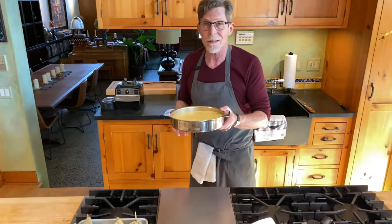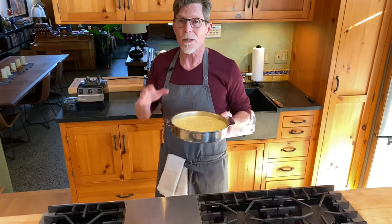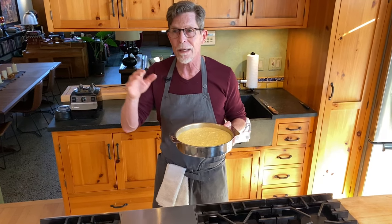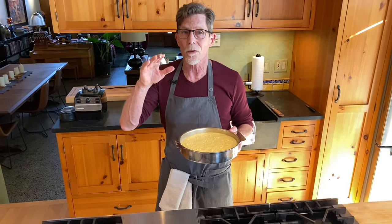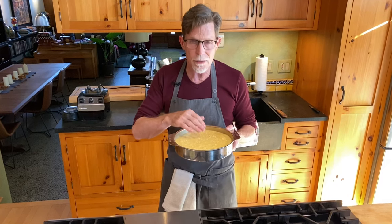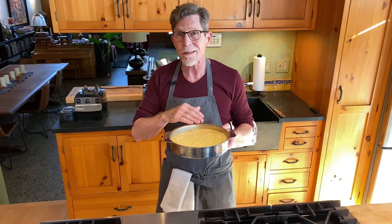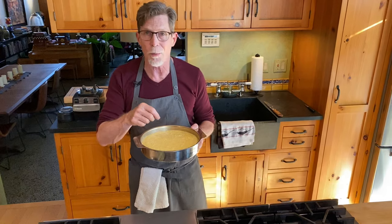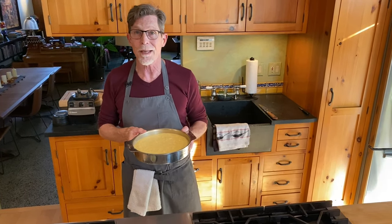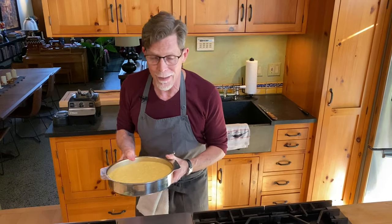I'm going to slide this into the 350 degree oven. This is a very pudding-like texture, so it takes a long time to cook — about 50 to 60 minutes. When you notice that it's firm, not jiggly in the center, and a toothpick comes out basically clean, then you know your corn cake, your torta de elote, is ready.